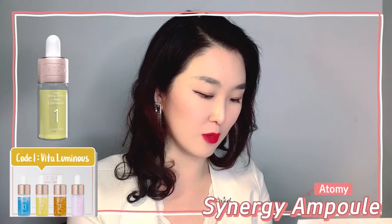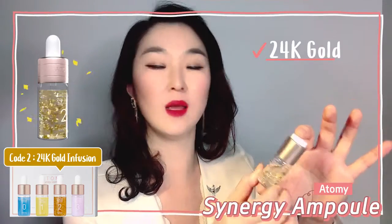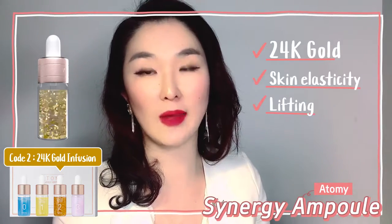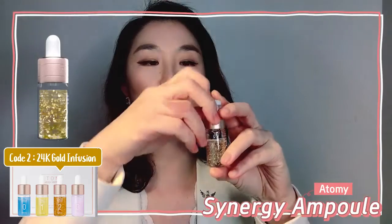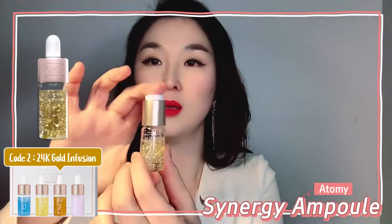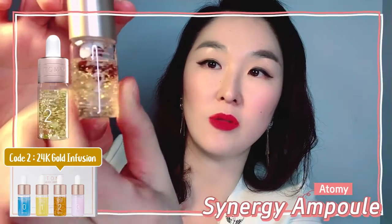And the next one — oh, this is my favorite. Look how mesmerizing it looks. Number two is called 24 Gold. It's 24k — not 14k, not 18k — it's 24k gold infusion, and it's got to do with elasticity and lifting. Let me show you how to actually use it — it's the same for every single one. You open that one, and you don't need a lot of pressure. Just pop. You see this brown active ingredient just pops out, then shake, shake, shake.